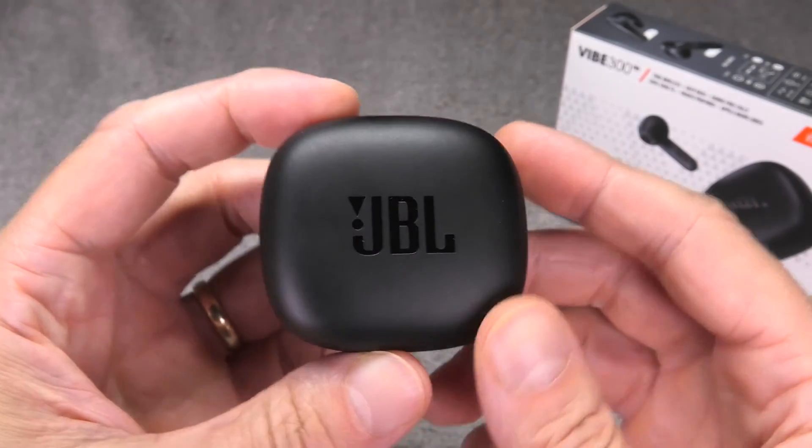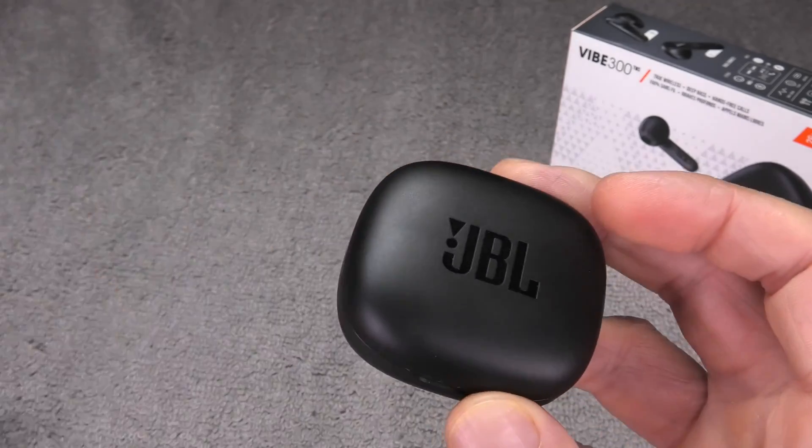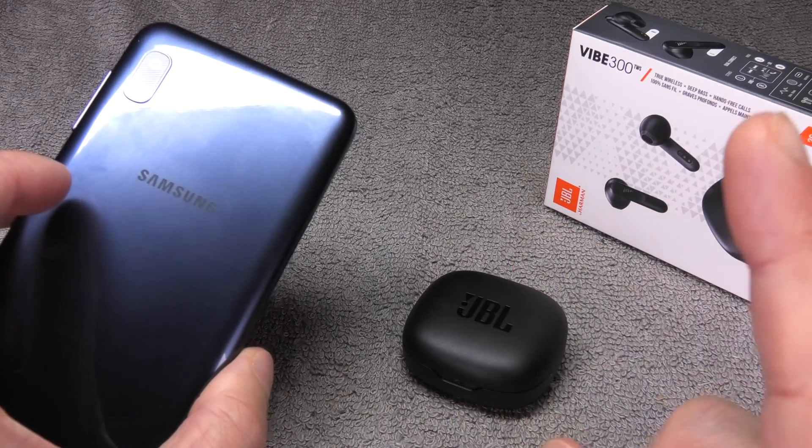Hey guys, I have here my JBL Vibe 300 truly wireless earbuds and in this video I want to explain to you how to pair these earbuds via Bluetooth to an Android phone, for example this Samsung A10.